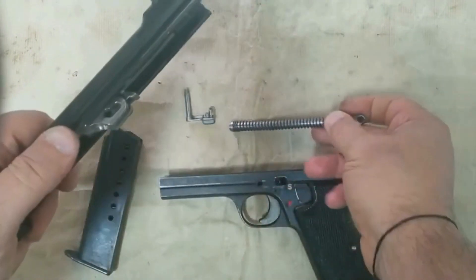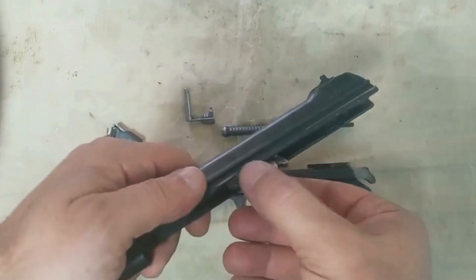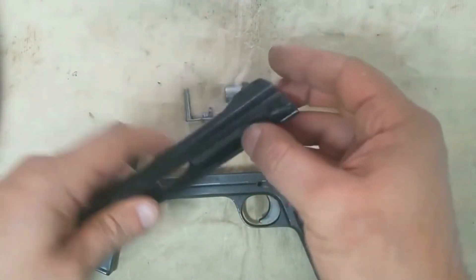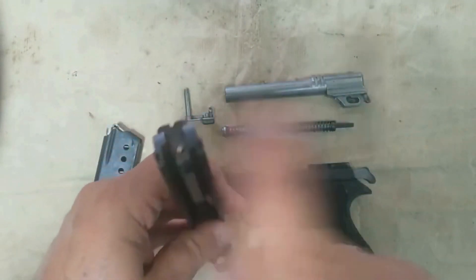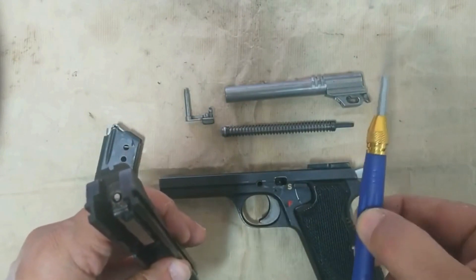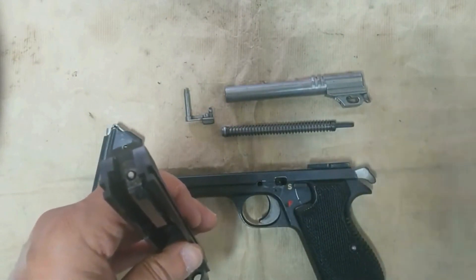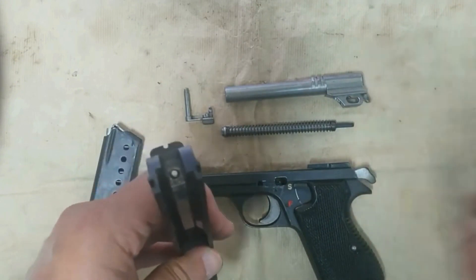In 2022, SIG Sauer released the P210 Carry, originally debuted at the 2010 SHOT Show in Las Vegas, Nevada. The P210 Carry is lighter and smaller than the original P210, featuring an alloy frame and a 4.1-inch barrel instead of the 4.7-inch barrel on the original P210.